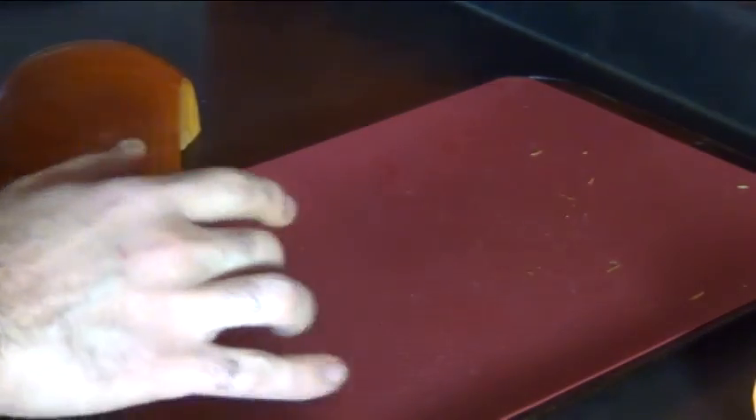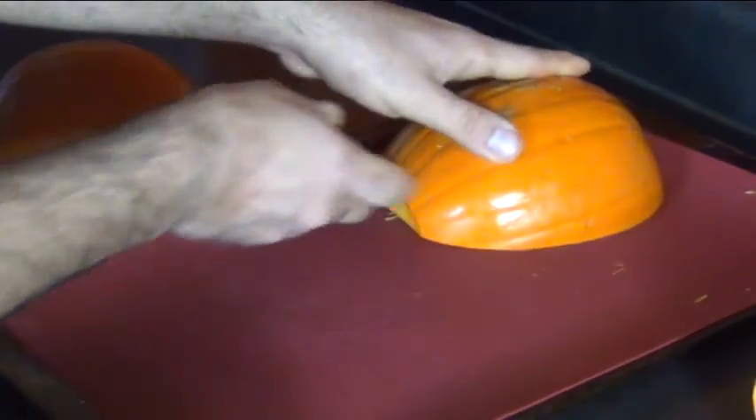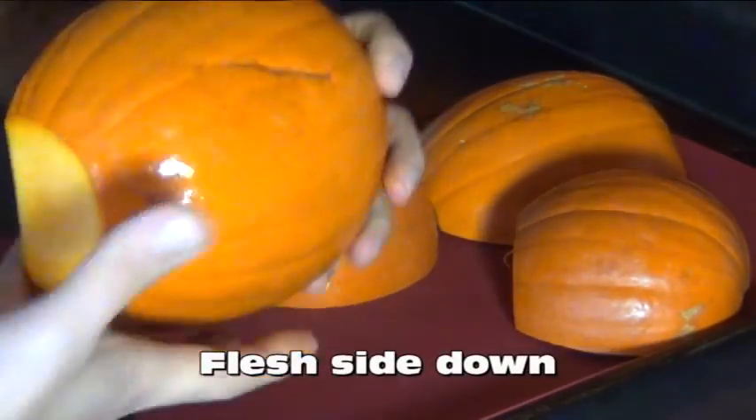Now here I have a cookie sheet lined with silicone. You can also use silpat or parchment paper and place these flush side down.